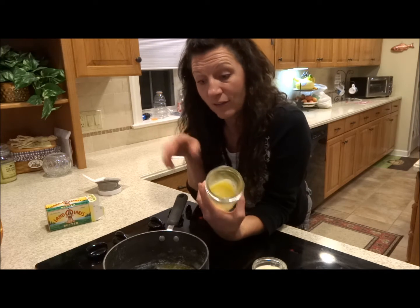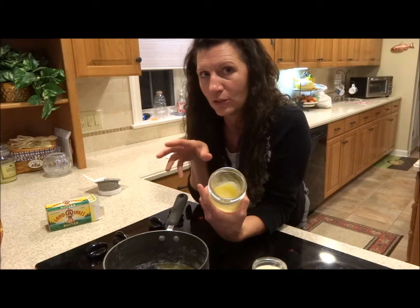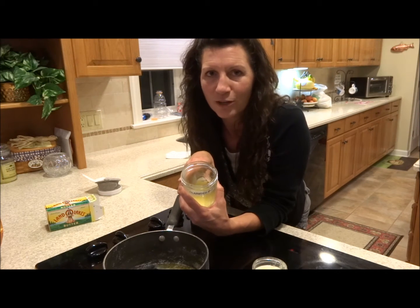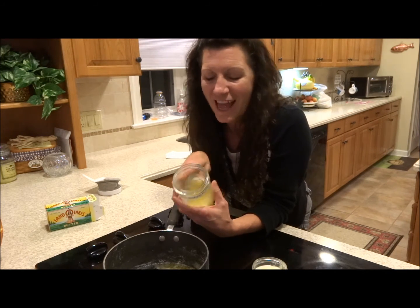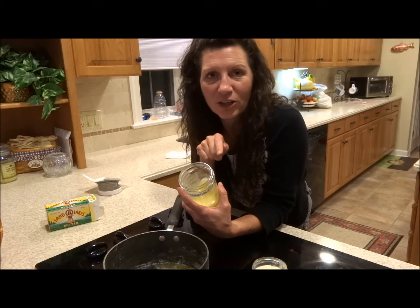So if you ever have a surplus of butter — you get it on sale, a friend gifts you some, especially if you have a natural source — it's wonderful to be able to learn how to do this. And then after we clarify it, I'm going to show you how to package it for trail cooking.